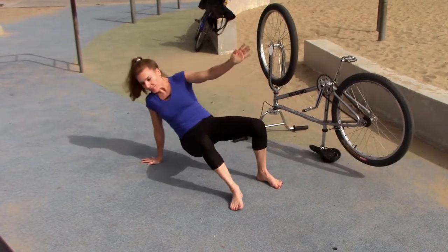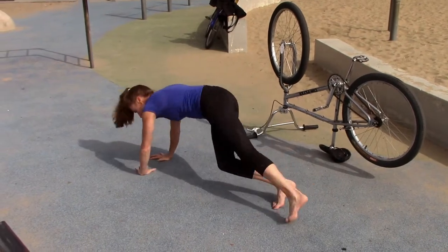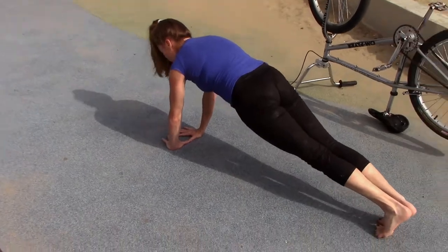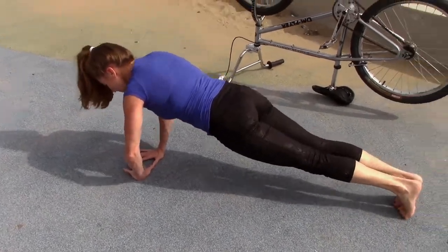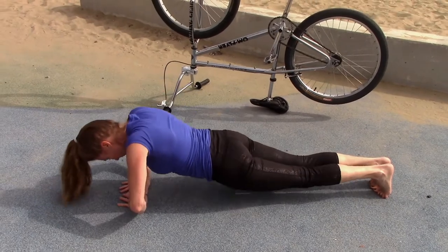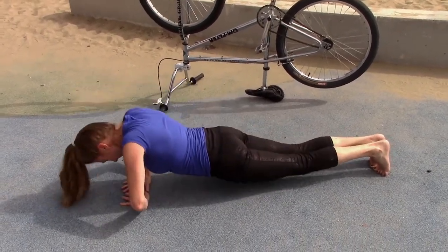Now you're gonna flip it over and we're gonna do Hershey kiss push-ups. See how my hands are like this? Keep your shoulders over your hands. One, two, three, four, five.